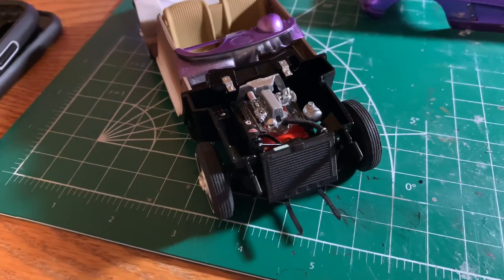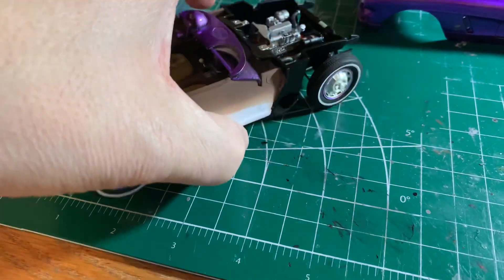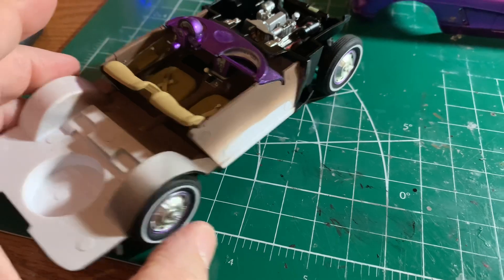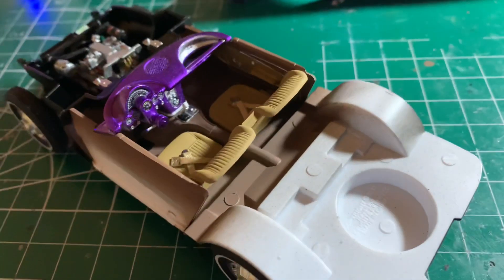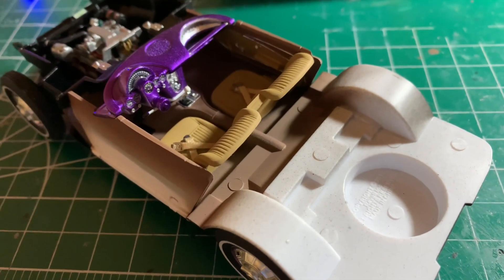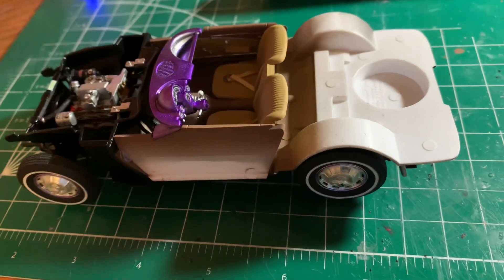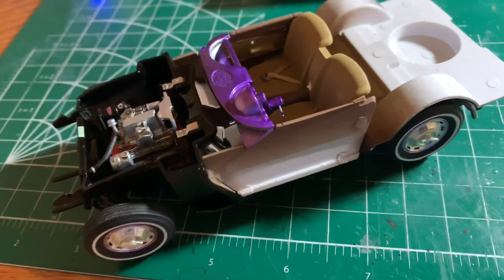The decals they provide in this kit are just awesome — adds a really good real feel to the car. The interior is painted desert yellow — that's my heritage coming out — and flat earth from Tamiya, which is how I'm told you pronounce it. Everything looks right and fits like it should, which is really cool. I'm really excited about it.